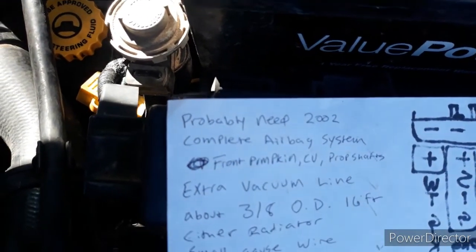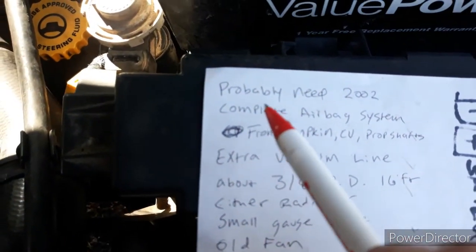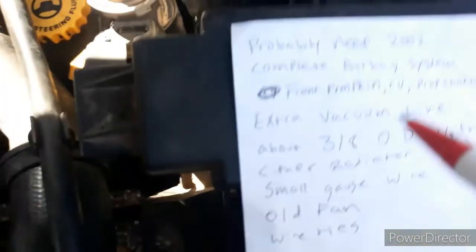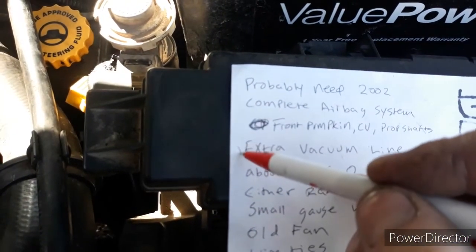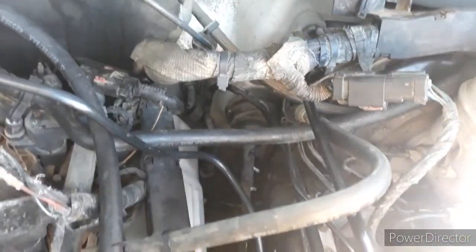Or you could just look in your build sheet if you can get it to load. There's a video on YouTube about how to find your build sheet with your VIN number. You need that extra vacuum line - I already showed you that. It hooks right here. You're going to want to plumb the vacuum line for the EVAP system exactly the way it is in the 2002.